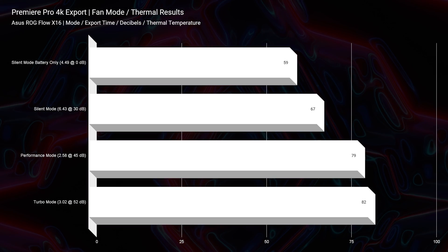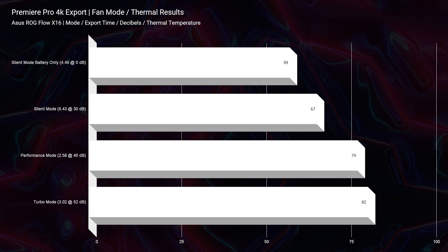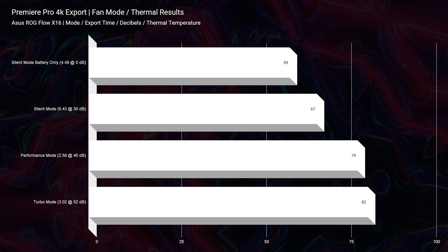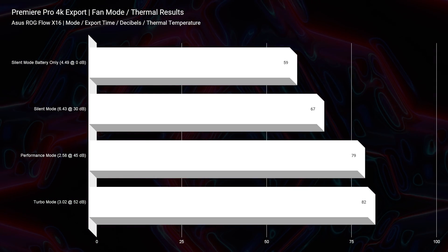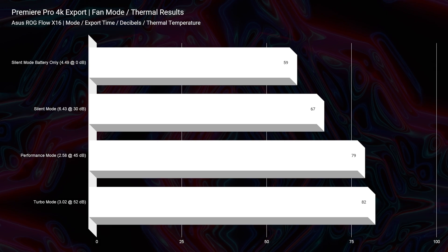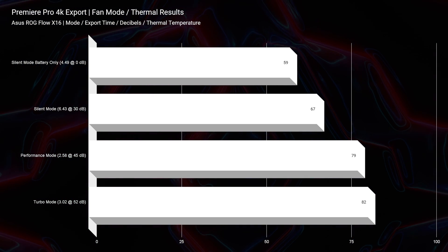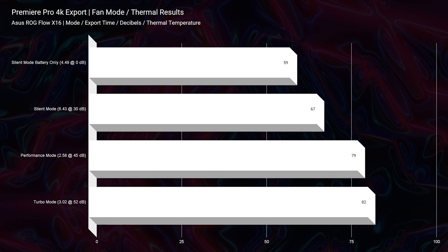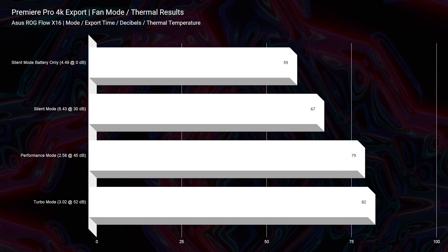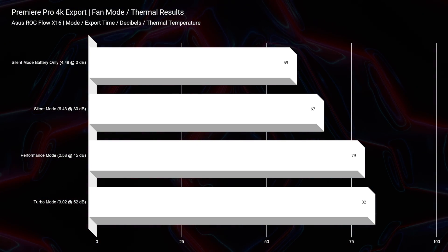Speaking of that vent, this laptop is surprisingly cool and quiet. We never saw above 82 degrees Celsius during the 4K export, and that was at 52 decibels of fan noise. On silent mode, we had 67 degrees Celsius on the CPU and only 30 decibels from the fans — a quiet, cool laptop.